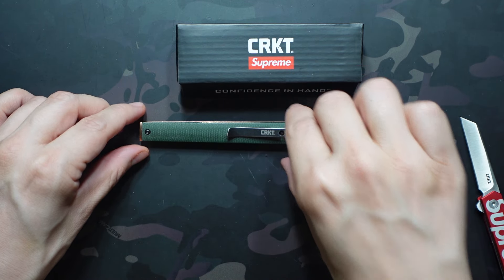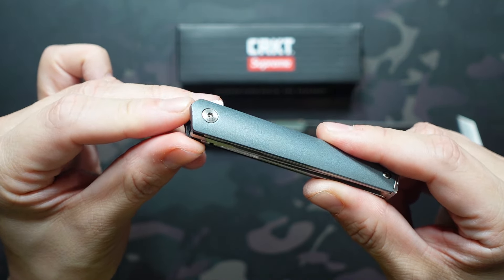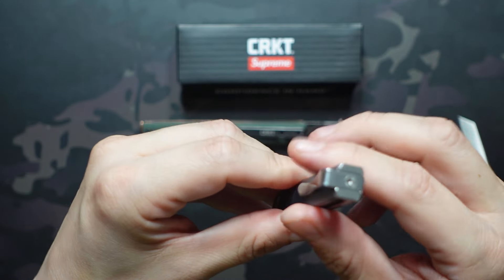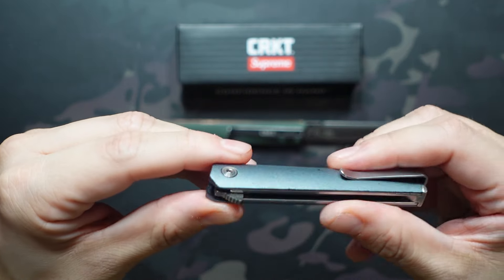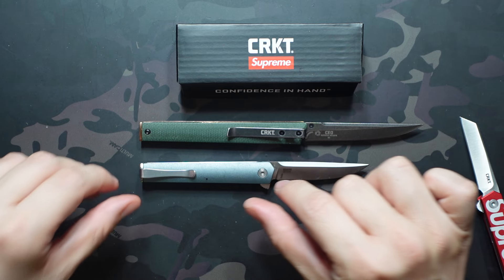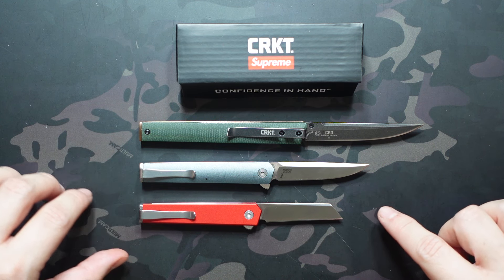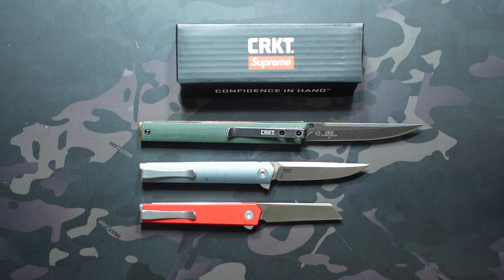Now let's take a look at that compact. There's a pretty big difference between the original CEO and the compact. This one does have a slightly different style of flipper tab than we see on the microflipper, but they did change over to that new pocket clip system — much better, a little more shallow but it looks a lot better and is reversible. The difference between the CEO and the compact is probably about an inch and a half to an inch and three quarters, where the compact to the micro is only about an inch, maybe even a little bit less.